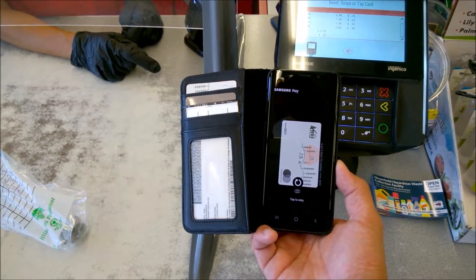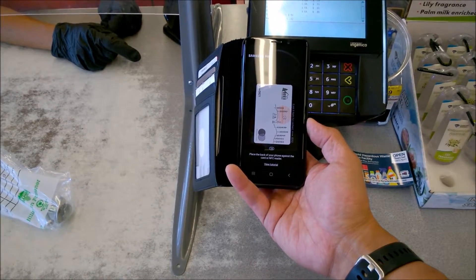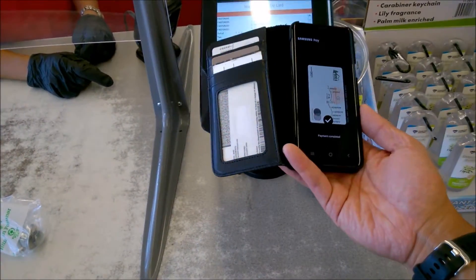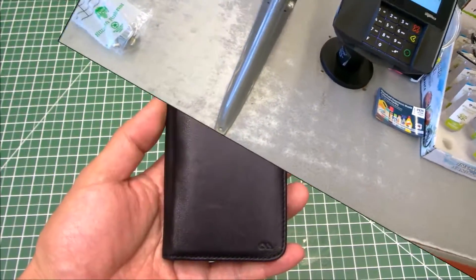While we're talking about wireless, how about wireless payments and NFC transactions? Here I am at my local hardware store, and contactless payments still work great through the case. I've used this for the past several months with Samsung Pay at various stores, and I've never had a problem.